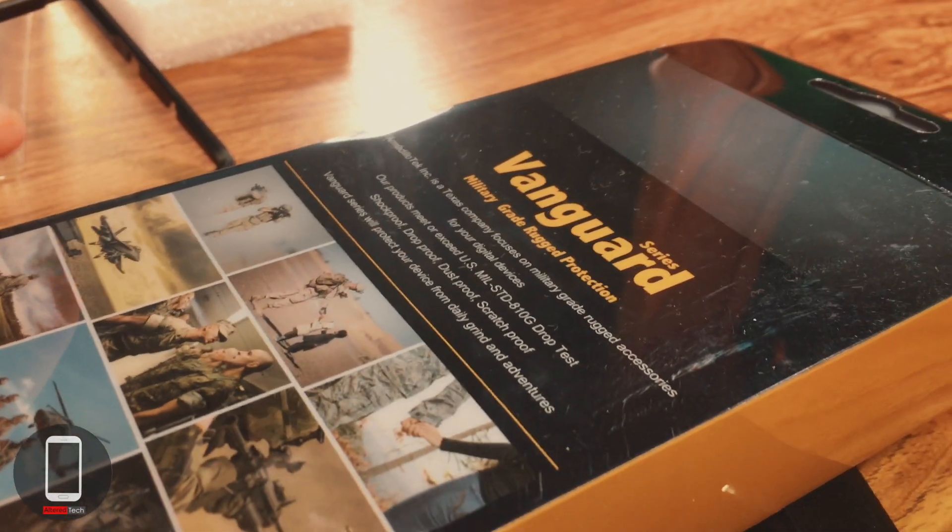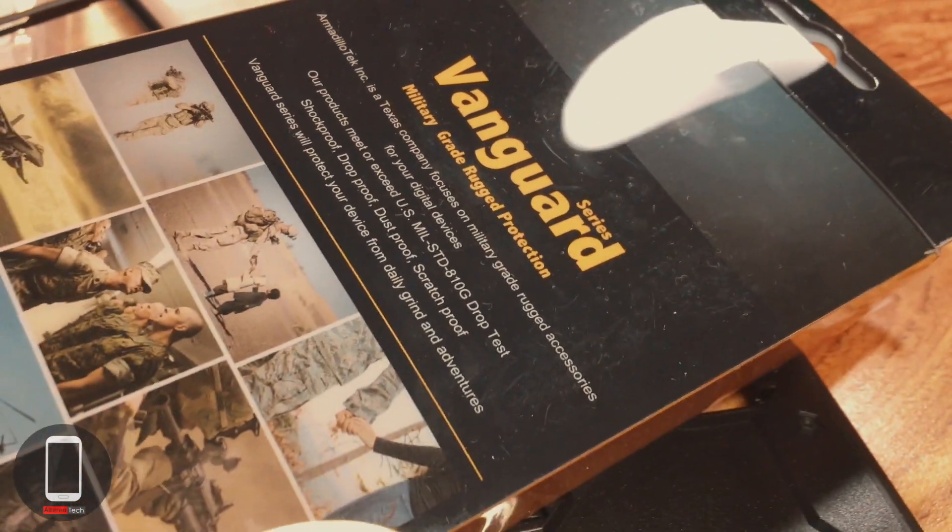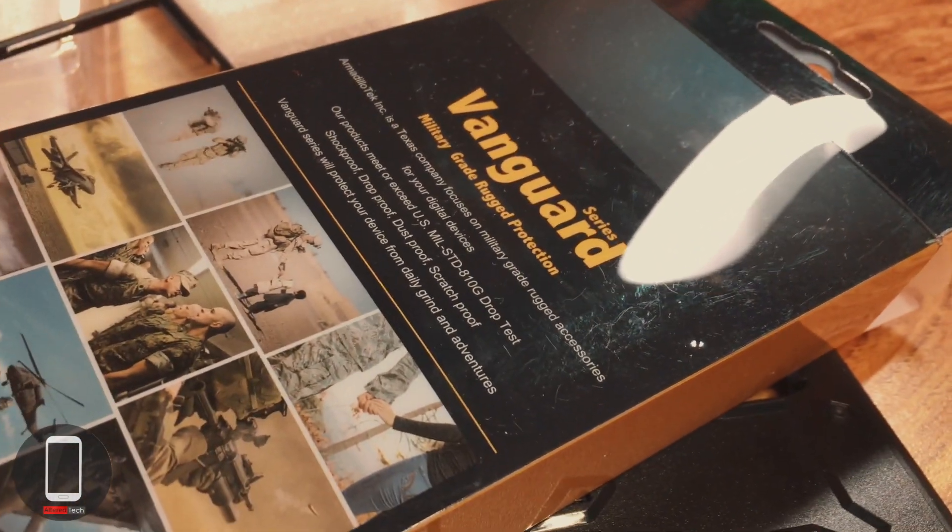What up everyone, it's your boy Alter Tech back again with a new video. Here we have the Vanguard series case for the Galaxy Note 10 and Note 10 Plus, and this is brought to you by Armadillo Tech.